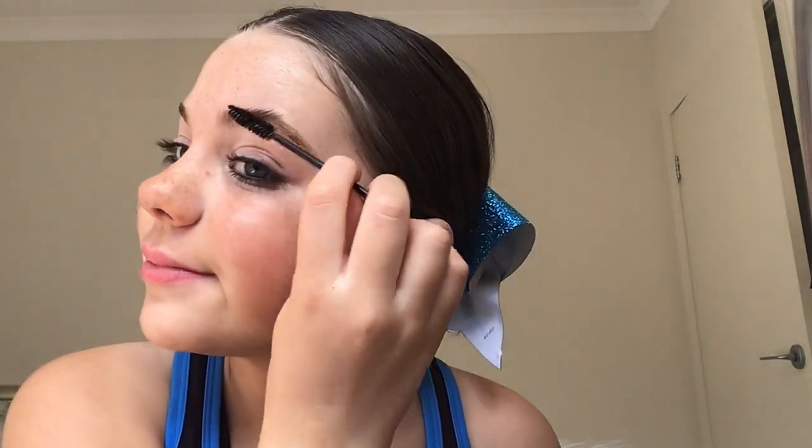I'm going to take my spoolie and brush my eyebrows, because I love brushing my eyebrows. Now I'm going to take this Dermal lip balm — it's a really, really nice lip balm — and put it on my lips. It just feels really nice and moisturizing.